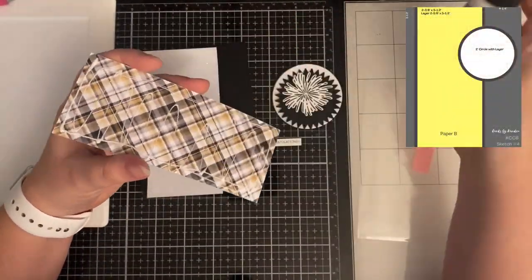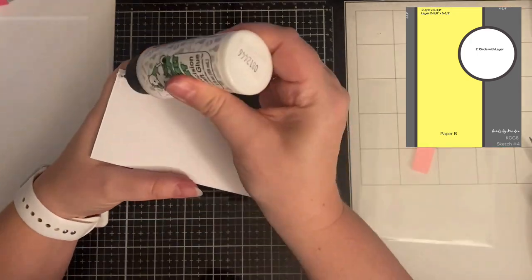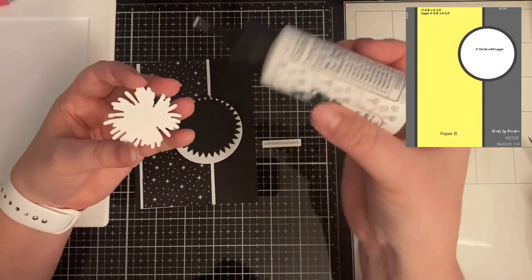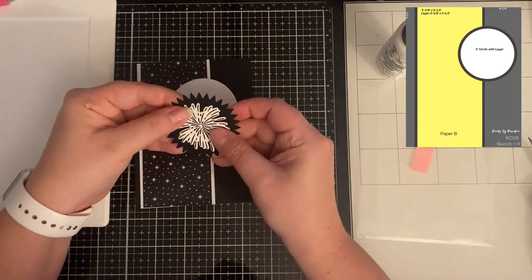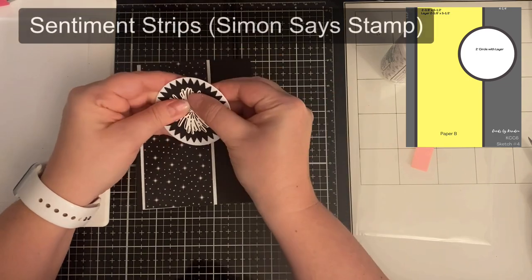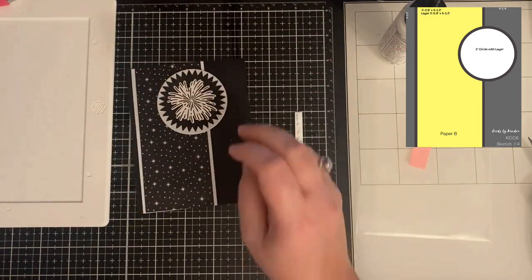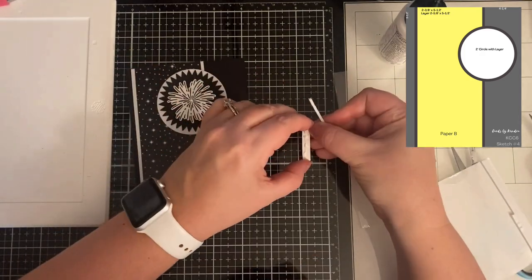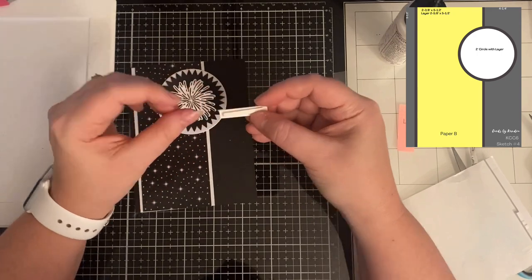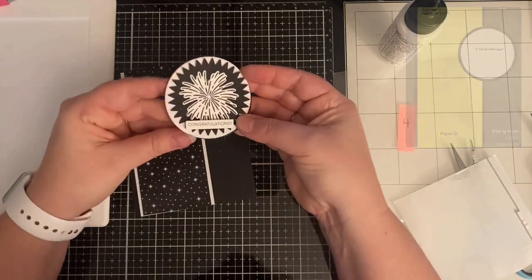This is card sketch four — it uses that same black pattern paper with the white stars. I just matted it with white glitter card stock, then glued it down on top of a black top-folding A2 card base. I stamped the largest firework with Ranger Black Archival ink, added clear embossing powder, and heat set it to make it shiny. I cut it out with the coordinating dies, added it on top of a black starburst circle cut with a punch, layered on a 2½-inch white circle, used a 'Congratulations' sentiment strip, and popped it up with a foam strip to give dimension.